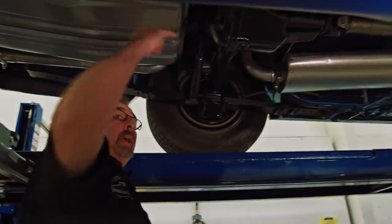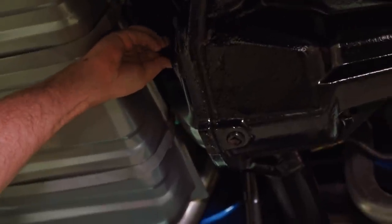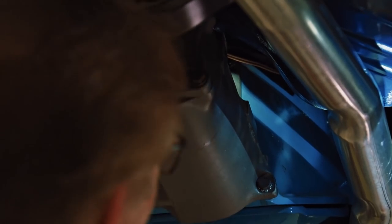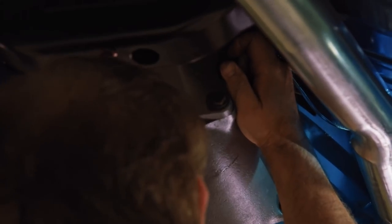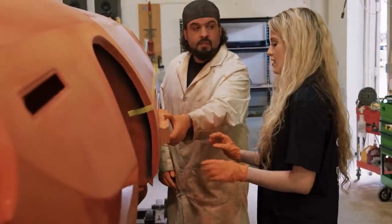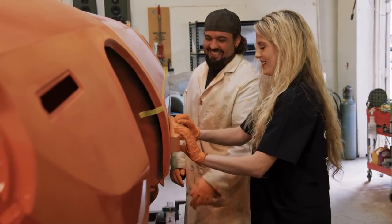Mark checks the rear end fluid by reaching inside with his pinky finger — if he can touch grease at the filler hole, it's full enough. The differential is good. He then checks the transmission and finds it low on gear oil — they need to top it off.